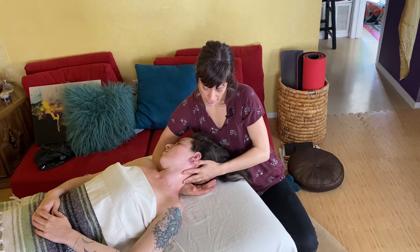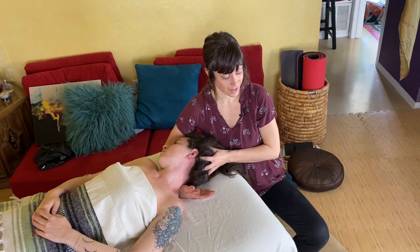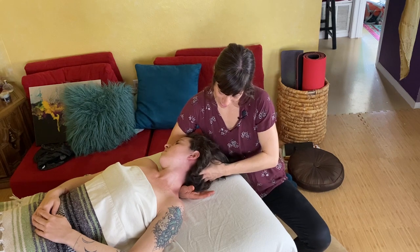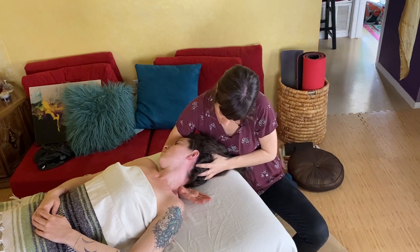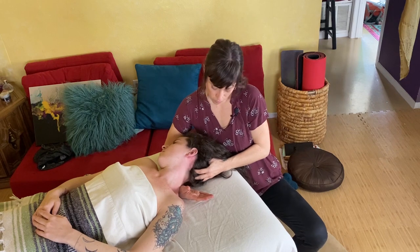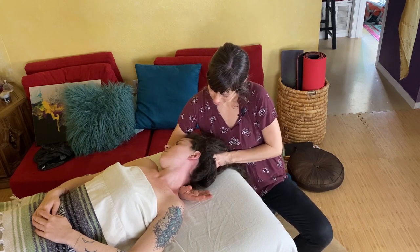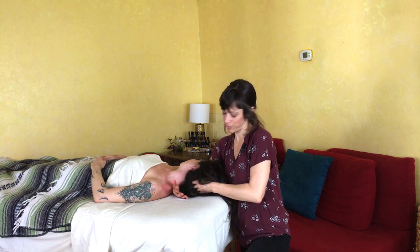This is also a great place to do some scalp massage. With the head rotated to one side, you get really nice access to the back of the head — which is otherwise hard to reach when someone's lying on their back. You can roll the head to the side and work the back of the scalp with your fingertips, coming back into the occipital ridge and making nice circles into those occipital attachments. Scalp massage is very relaxing and feels super nice. So you can take them into a deep neck stretch and then smooth it out with some feel-good head massage.